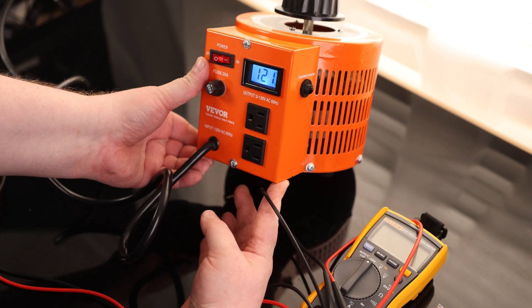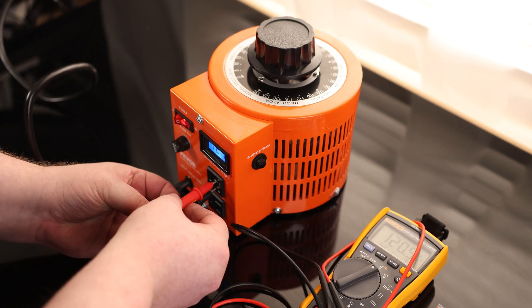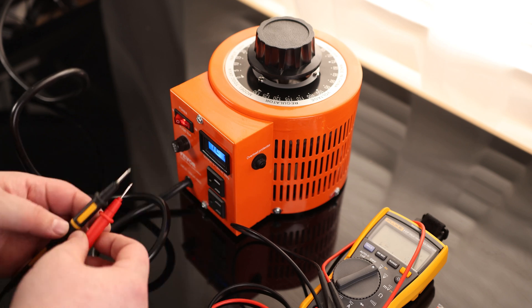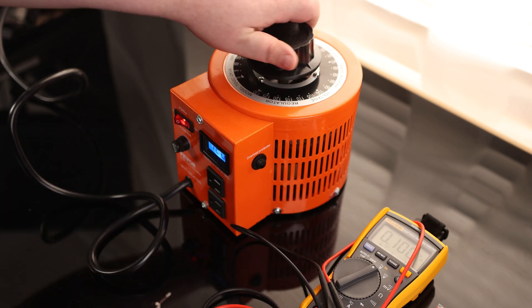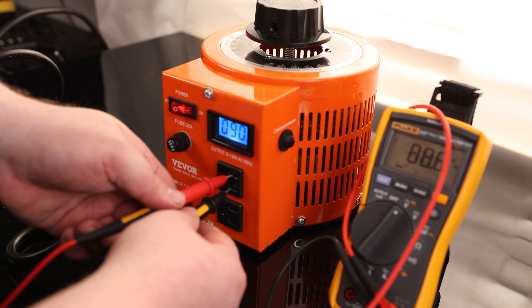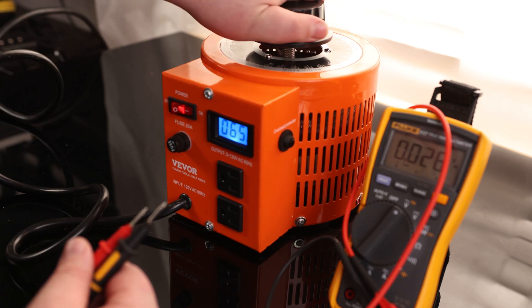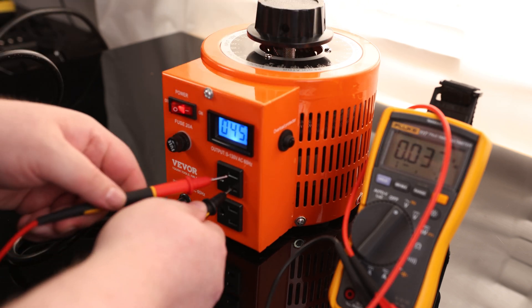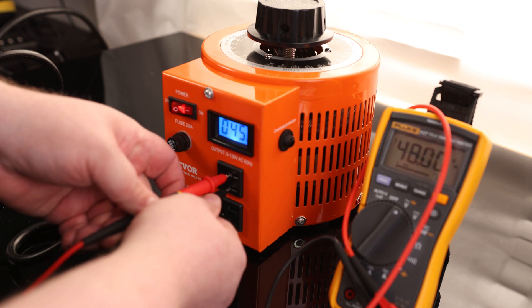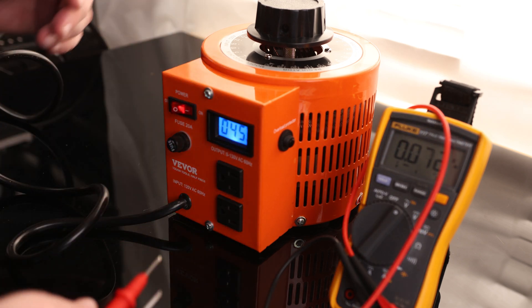Right now it is showing 121 volts on the display. Testing it with a multimeter, we're getting 120.5, so that is pretty close — it basically just rounded up. Reducing the output, it now says 90 volts and we're reading 91.4 on the multimeter, so within a margin of error of about one and a half volts. At 45 volts on the display we're reading around 48 — so as we go down it varies a little bit more, but even still within three volts, it's not bad.